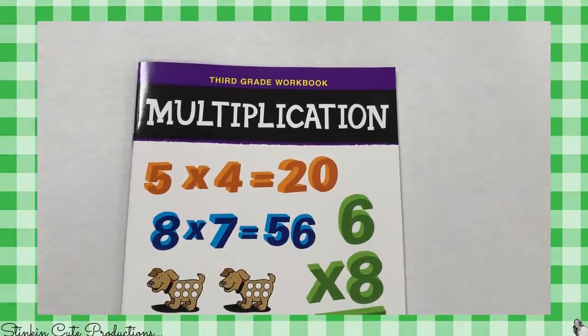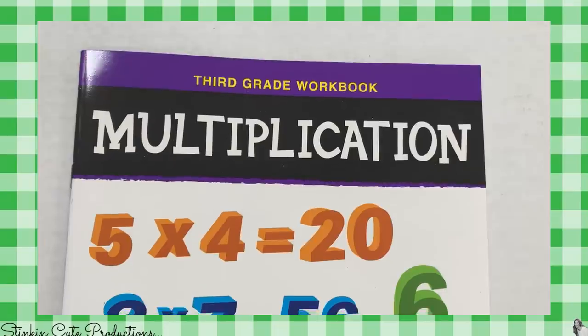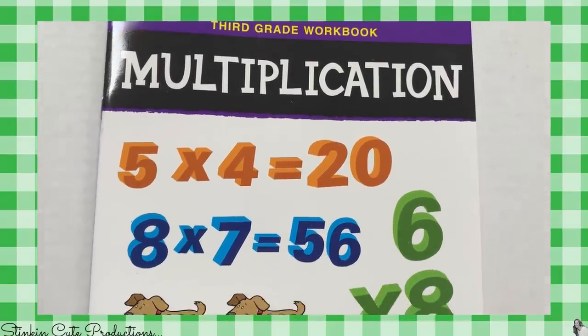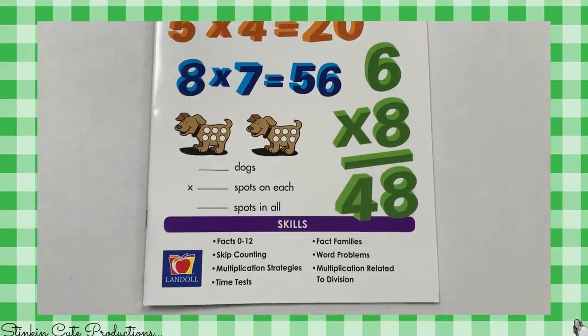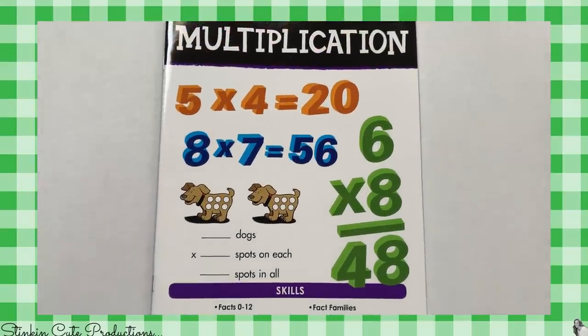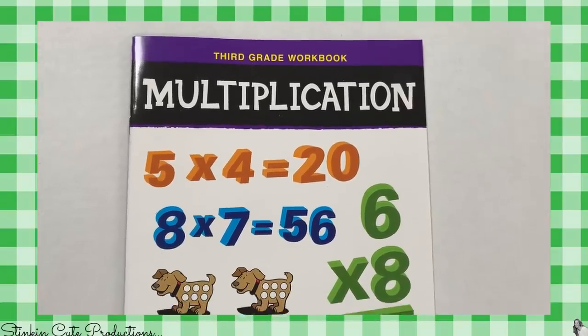And this is another random find — I found these workbooks for language arts and math for grades K through 5. I picked up a couple because I like to give Allie a page out of each to do a day, just to keep her brain working.